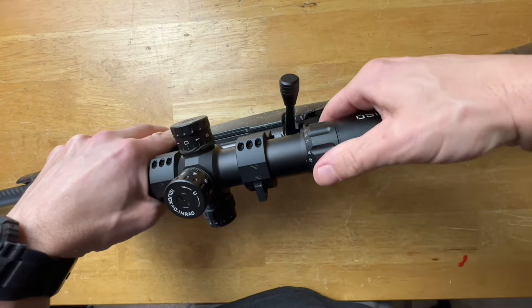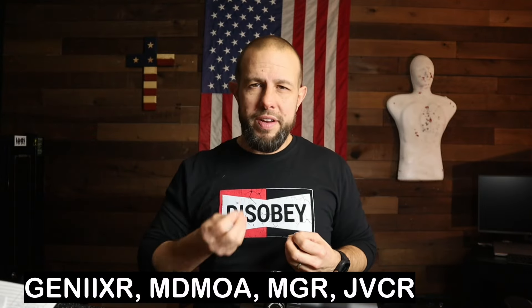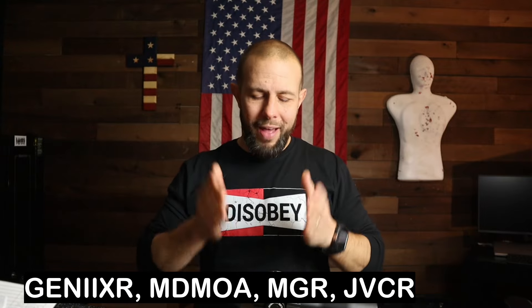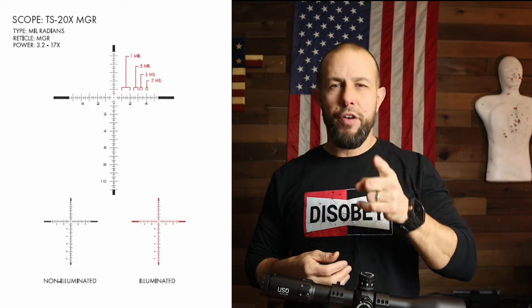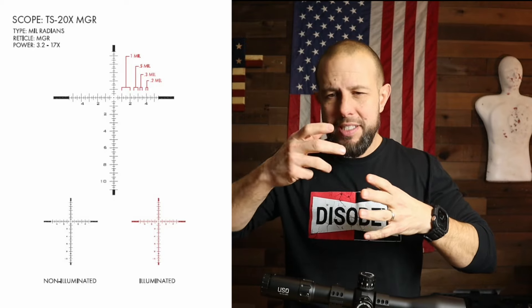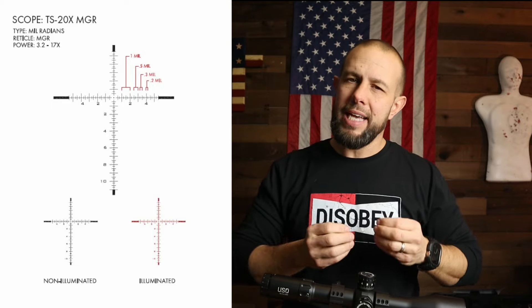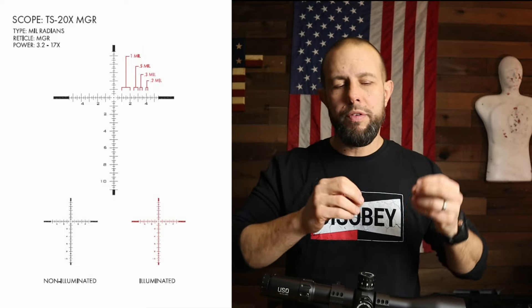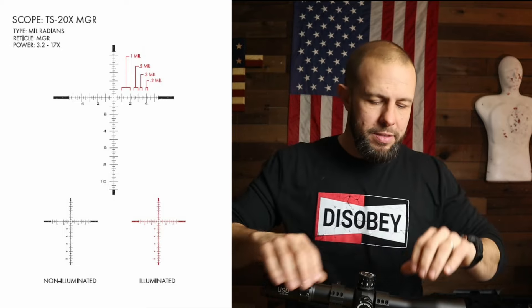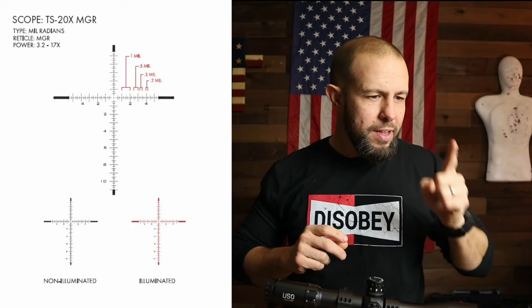One caution: because of the wide magnification range and the more-than-180-degree throw, if you use a speed lever and have this on a bolt gun, the bolt handle itself is probably going to get in the way. On a semi-auto you should be fine, but on a bolt gun it could cause problems. The reticle is available in four types — two MOA and two mil. This one is mil, and it's a first focal plane reticle, meaning the holdovers work at any magnification.